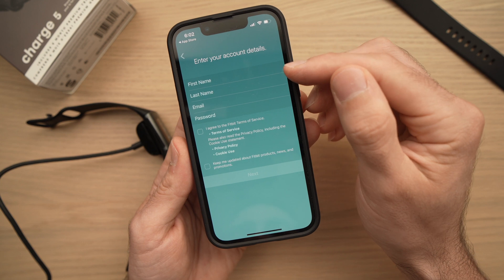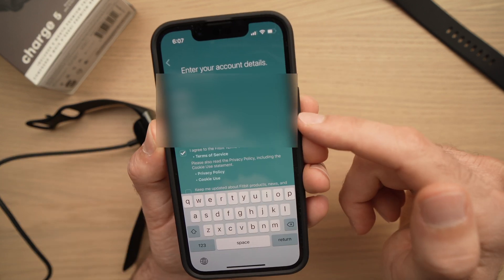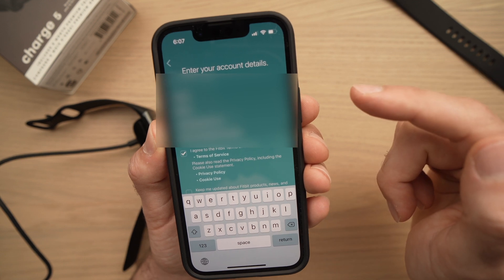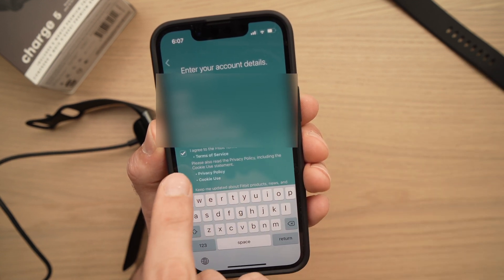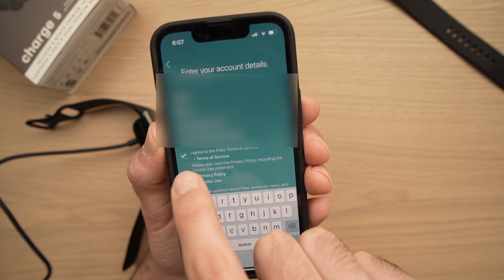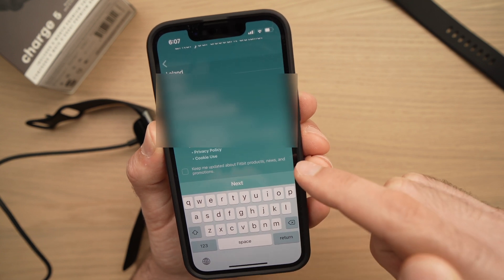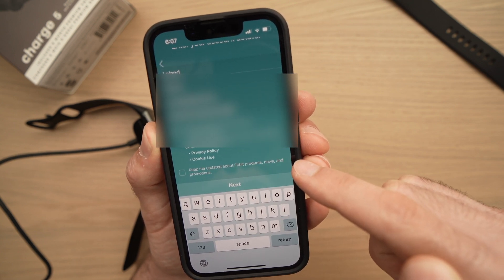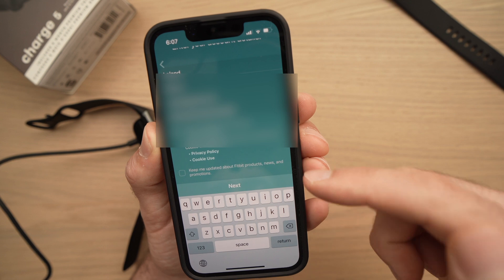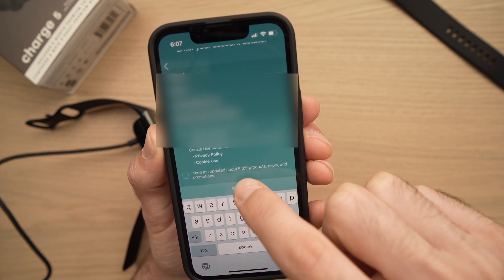Here you have to enter your first name, last name, email, and password. Once you've entered your information, you need to check the box confirming that you've read and understood the Fitbit terms and services. You're not obligated to check the second box — that's about Fitbit sending you promotional emails. Then press Next when you're ready.